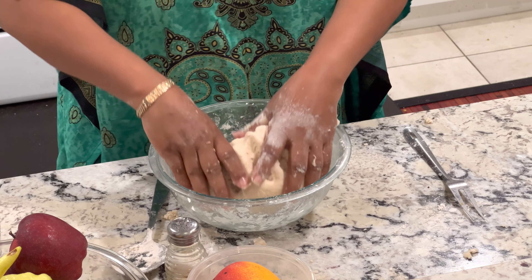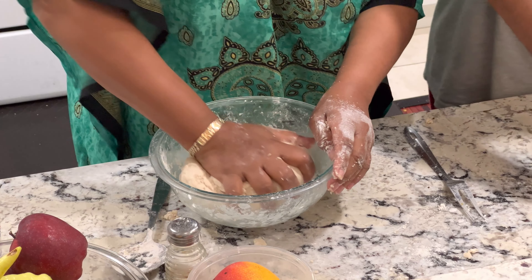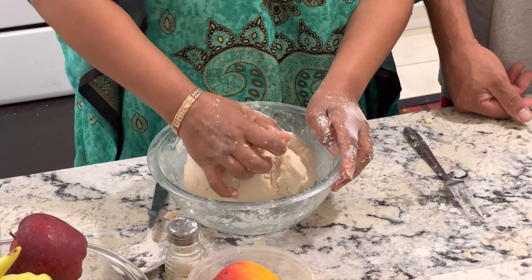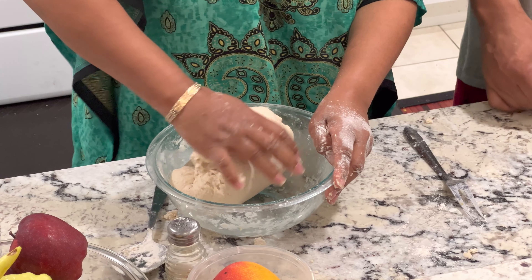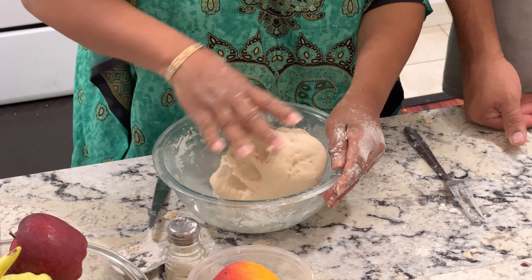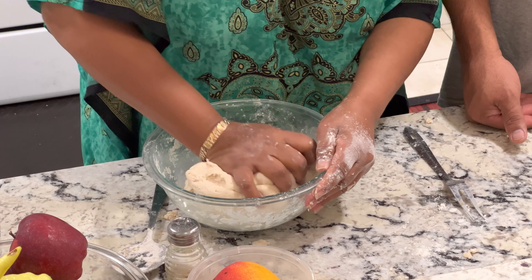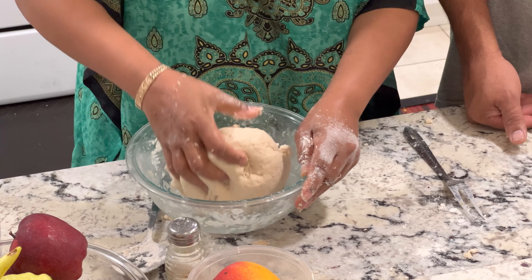Get to a point where we can start forming the dumplings. When you're kneading, you can really feel by the dough in your hand how much kneading you need to reach the consistency where you can form the dumplings. Now I'm just going to put some flour in my hands to make it easier.